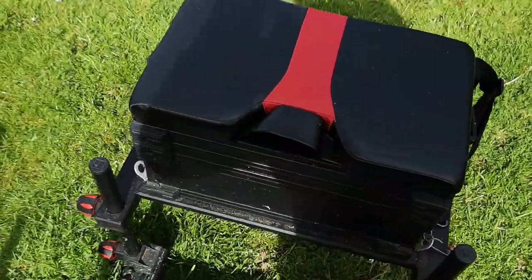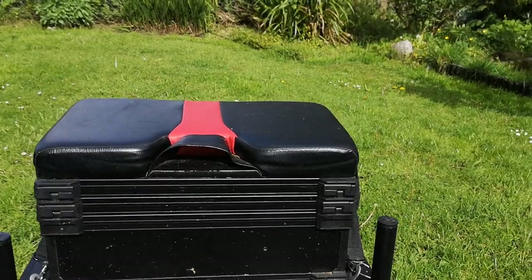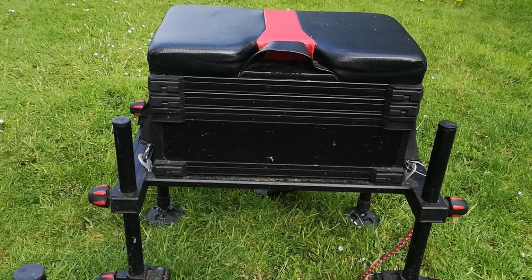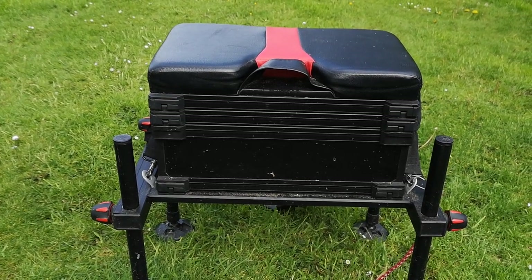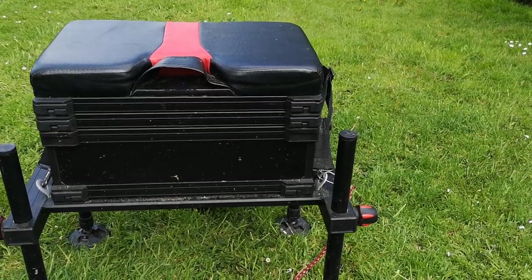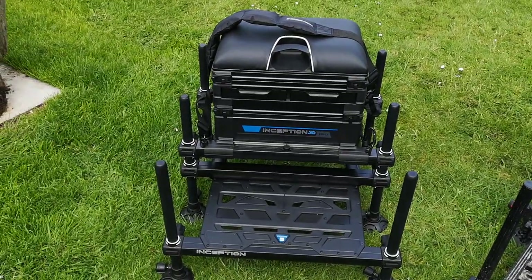The seat is still — as you can see — it has flattened down over the course of a year. You can see where the sponge has given in. But it has been used and abused. I can't fault it for the price, I really can't. It's been a very good box, and if I'd given it a bit more tender love and care it probably would have lasted better. But it was time for it to move over — and we've gone Preston.